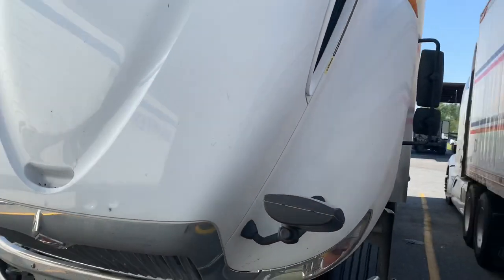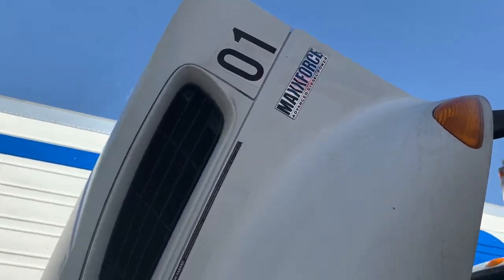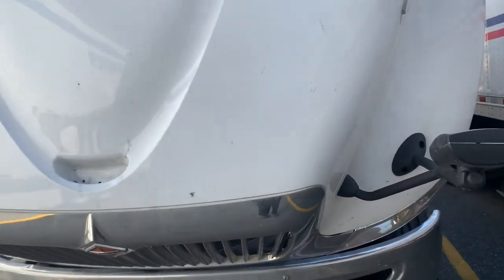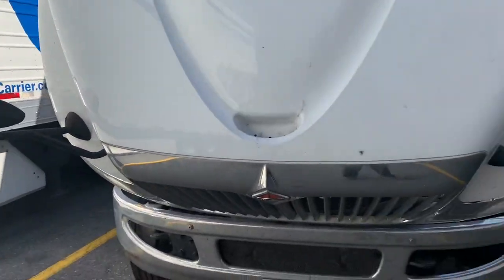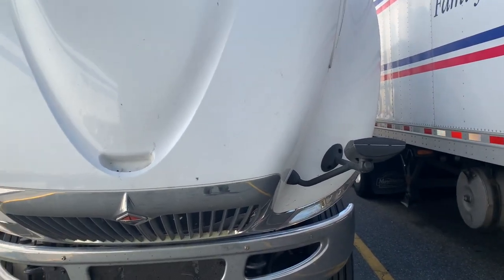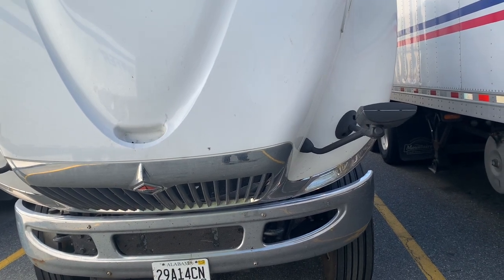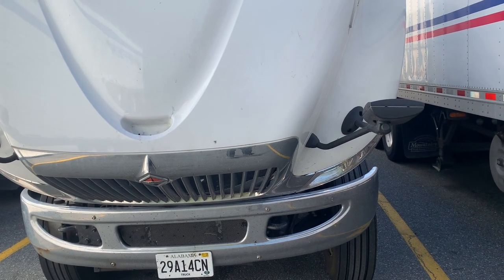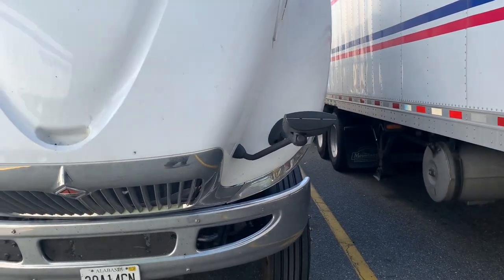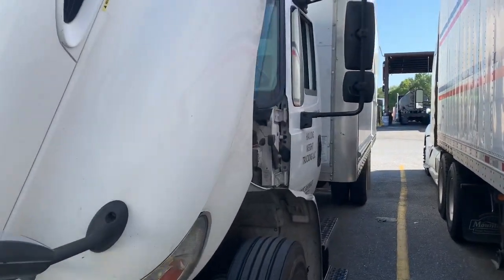This right here is a 2013 International MaxxForce — it's a dual stack. The video is about: please, if you can, do not purchase a MaxxForce. This truck was purchased down in Florida for the price of $45,000. Of course, truck prices are up right now. A lot of people are purchasing trucks at high prices, which we can't control. I can't stress it enough — I highly recommend you don't buy a MaxxForce. This video is going to show you the things that could possibly go wrong with it.